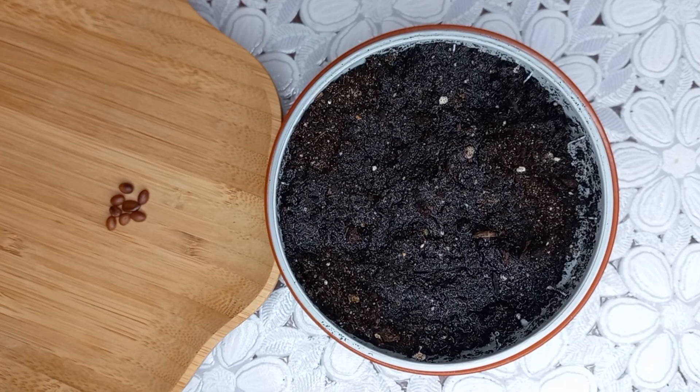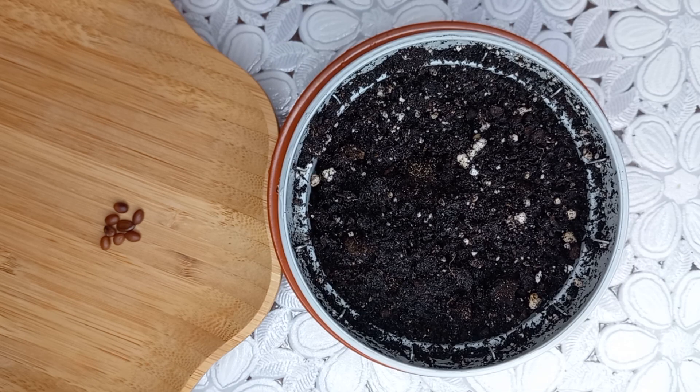The potting soil seems to be quite dry, and I have to wait a few minutes to get moist. Now the potting soil is quite moist, and we have to sow the seeds finally.